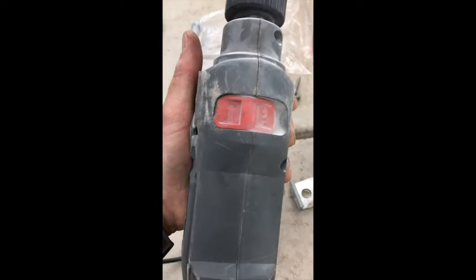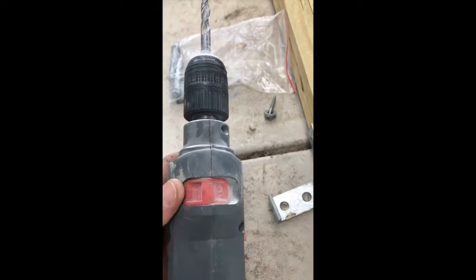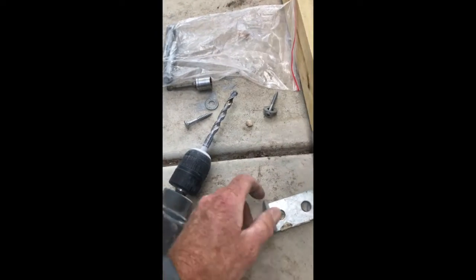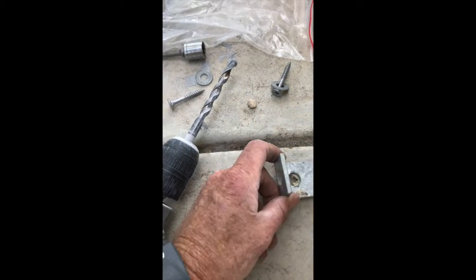This drill is a hammer drill so it's got a hammer setting. What it does is it bounces the drill and allows it to bounce up and down when you're going through into the concrete, which helps you dig a better hole. You can see here we've got one of these brackets.